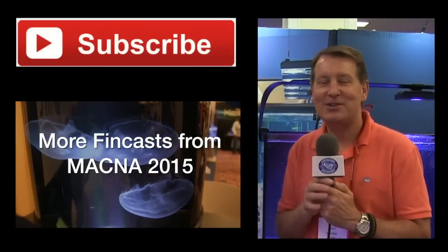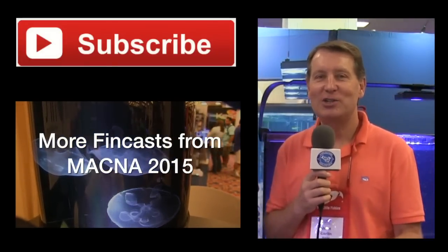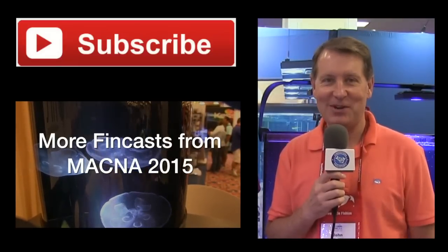Thank you very much. Good luck with the new product. That's all for this FinCast. Thanks for tuning in. This is John Carlin. Once again, we're at MACNA 2015 in Washington, D.C., and I'll see you in the next FinCast.